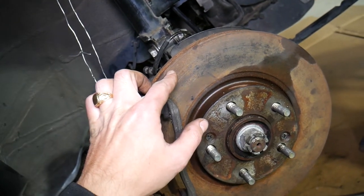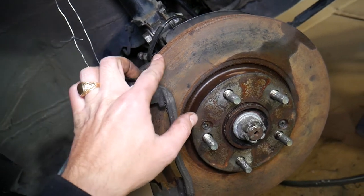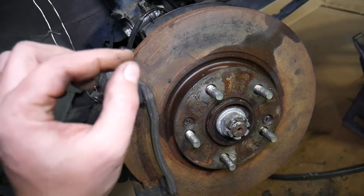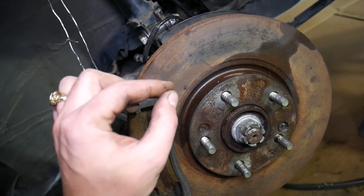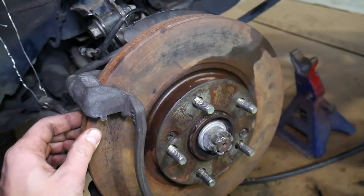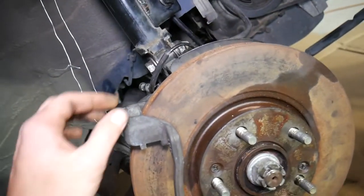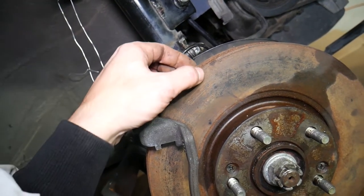In some cases you can take the rotor to a machine shop and they can resurface it, if it's not too thin. There is a minimum thickness for every rotor that you need to follow — otherwise it can easily break when you apply the brakes.